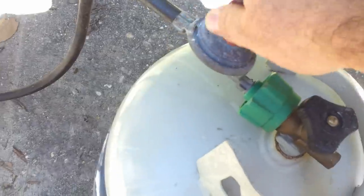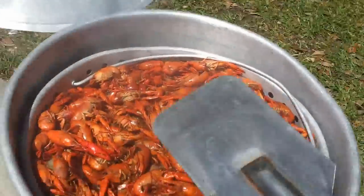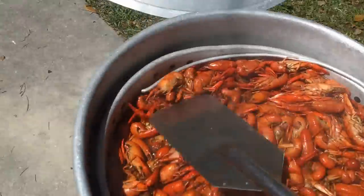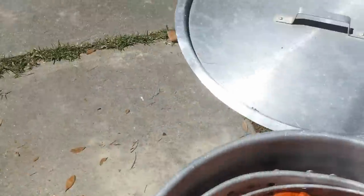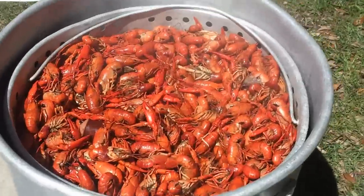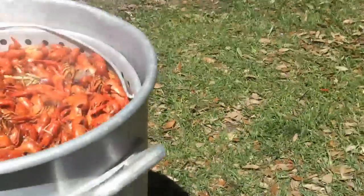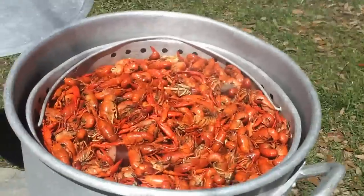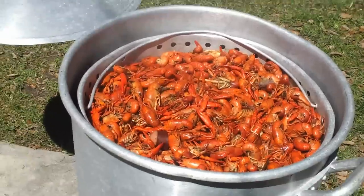Cooking time is over, so we're going to turn off the propane and give them a little stir. I like to hose them down to cool them — that's going to stop the cooking process. Then we're going to soak them for 20 minutes to allow them to take in the maximum amount of seasoning.